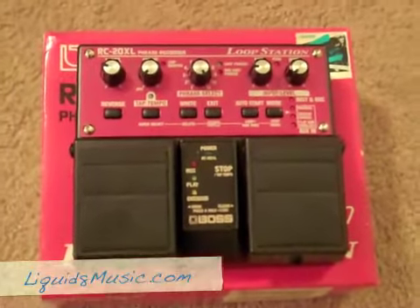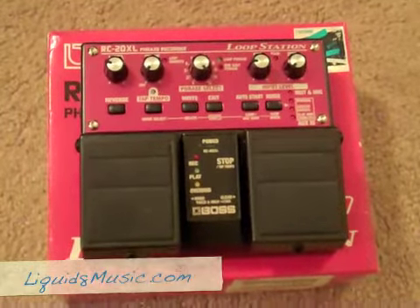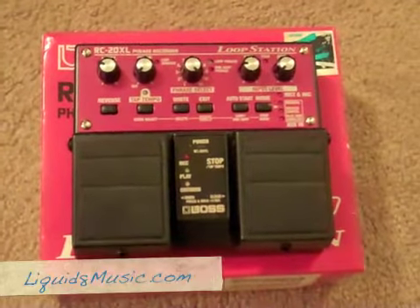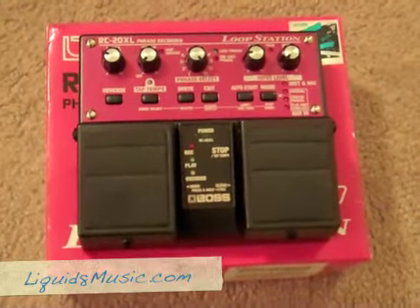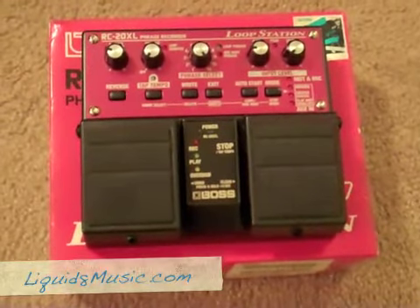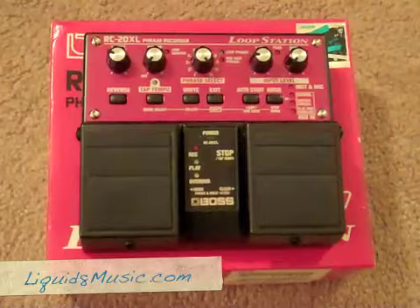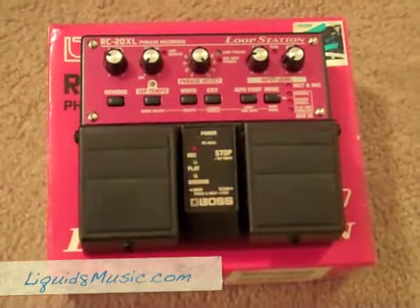I've been doing a mini tour in the States here for the past 10 days or so, and rather than bring my own loop station with me, I bought this in Nashville. I've used it on less than half a dozen gigs and I'm now eBaying it because I'm about to fly home.